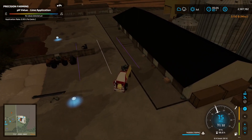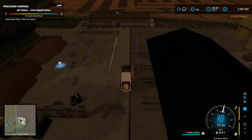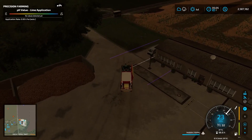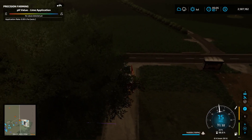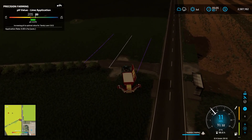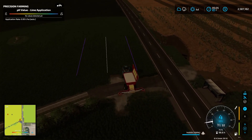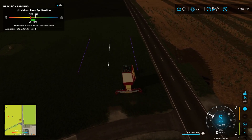All right, I've got my first load of lime here. It's about 7,500 or so for the samples to get done. I had to lease the spreader and then we've put 3,000 liters of lime in there. Now we're going to get moving. Here we go.